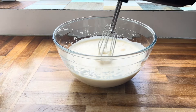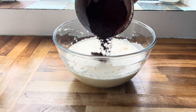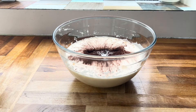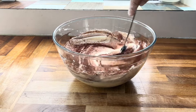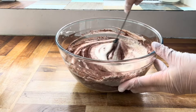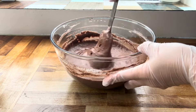Once you've got that consistency, add in 50 grams of plain flour, 30 grams of cocoa powder, and half a teaspoon of baking powder. Switch to a spatula and carefully fold in the ingredients until you can't see any more dry ingredients and you have something that resembles chocolate cake batter — it should be super smooth.